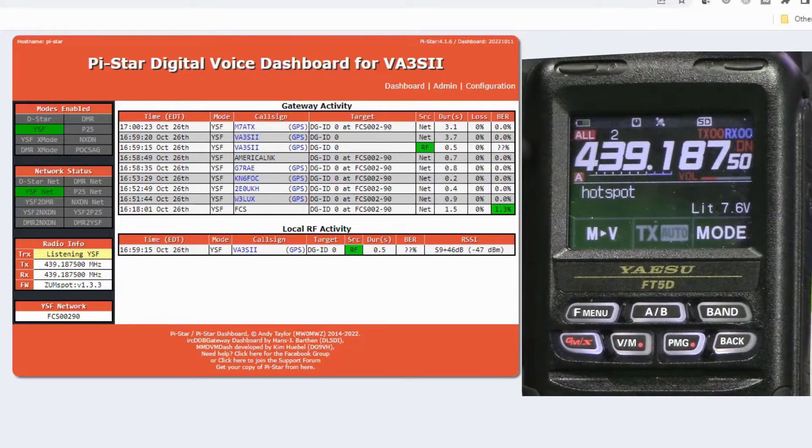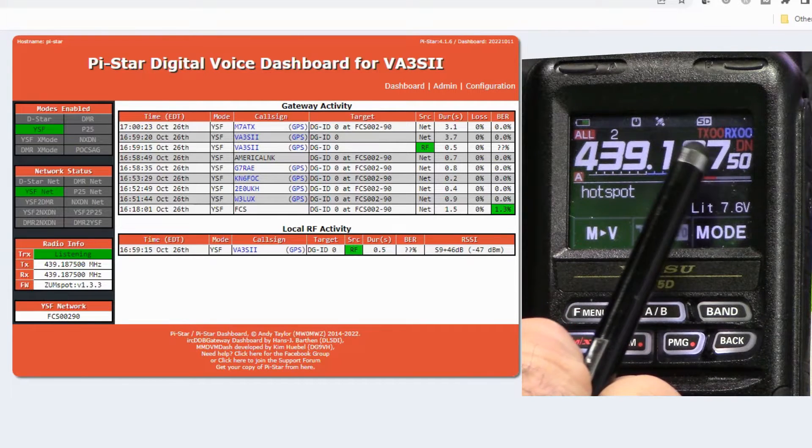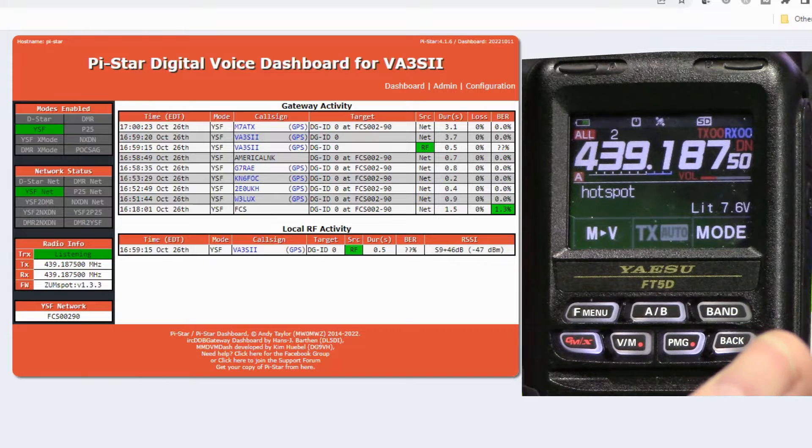Back on the dashboard side: for the radio to communicate, it's just a simplex frequency — no tones or anything like that. You have to have the mode set as DN — digital narrow — and the TX and RX set to 00. That's pretty much the default how the radio comes. That means it's going to communicate simplex with my hotspot. Let's do a quick demo of connecting.